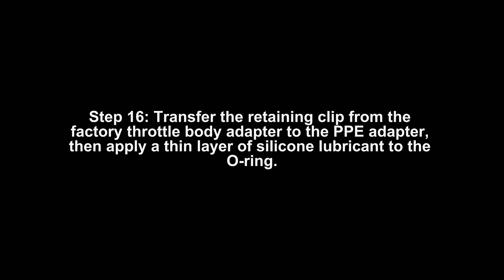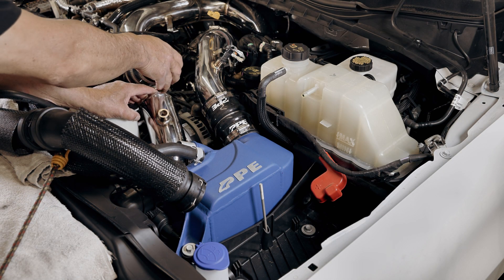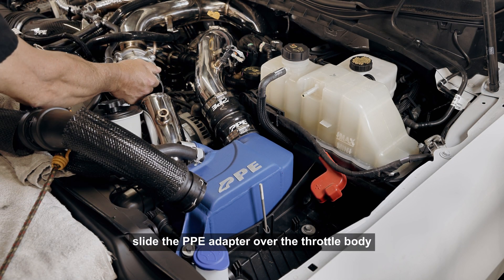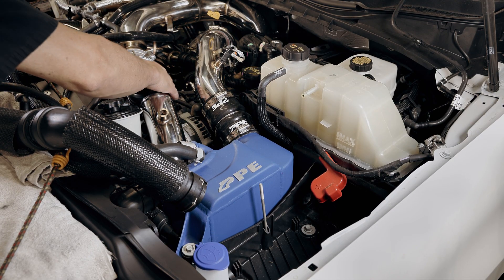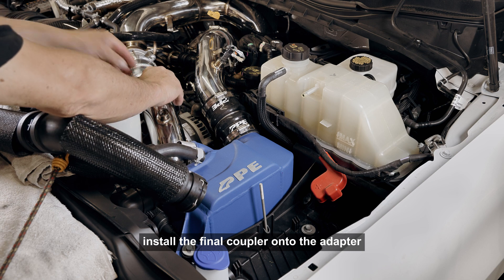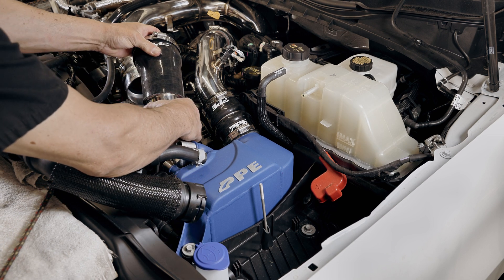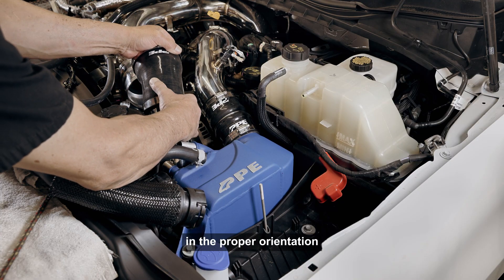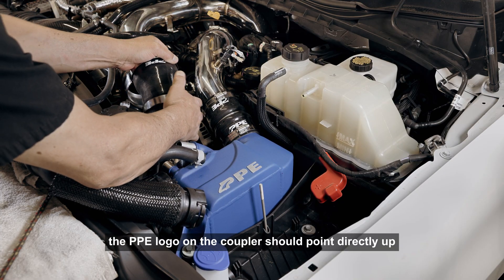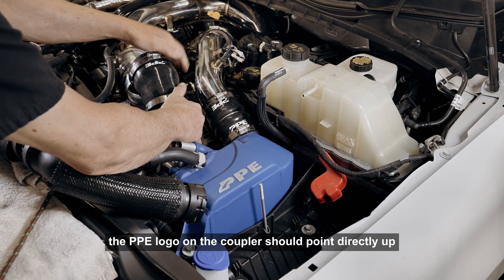Step 16: Transfer the retaining clip from the factory throttle body adapter to the PPE adapter, then apply a thin layer of silicone lubricant to the O-ring. Step 17: Slide the PPE adapter over the throttle body, ensuring that the clip is fully seated. Install the final coupler onto the adapter and cold side pipe with the large clamp on the throttle body side. In the proper orientation, the PPE logo on the coupler should point directly up.